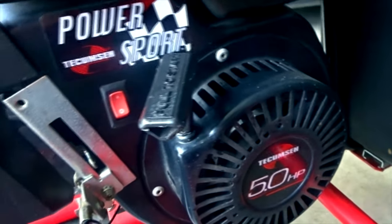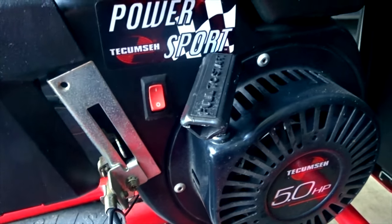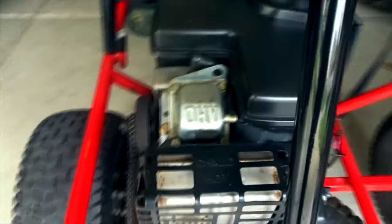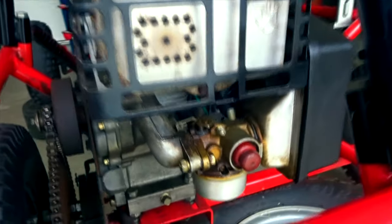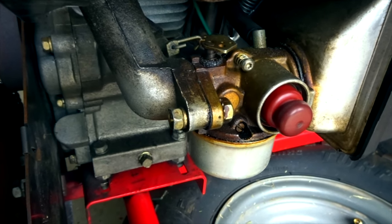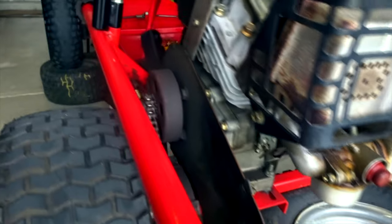The engine's in good shape. It is a Tecumseh - a little five horsepower power sports motor. Not bad shape actually. It looks really clean. The guy I bought this from said this thing's been sitting for about 12 years. He used to ride it as a kid and then they just kept it in the garage. So it's in really good shape.